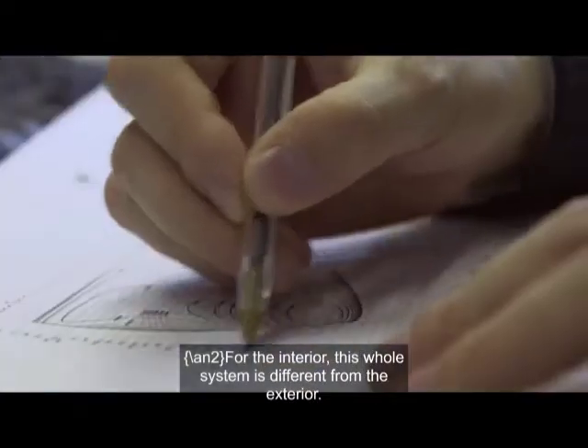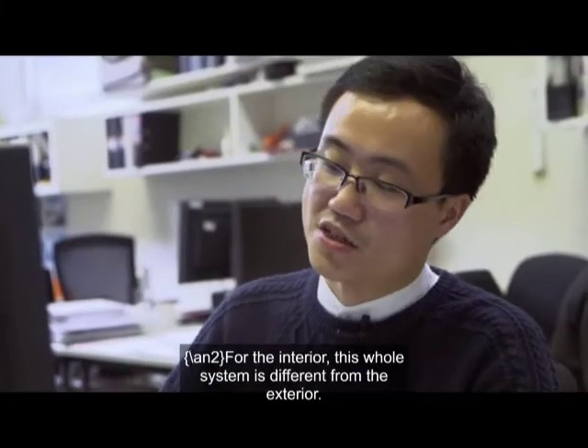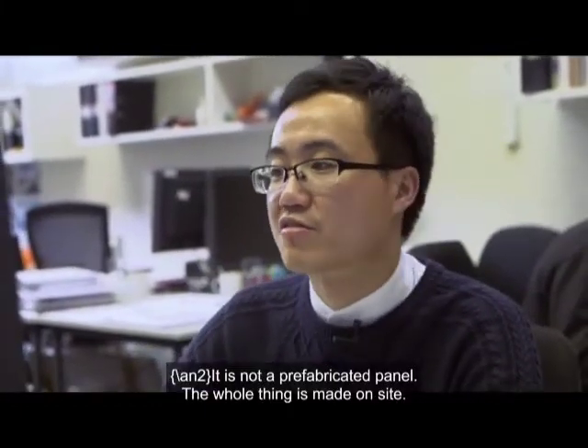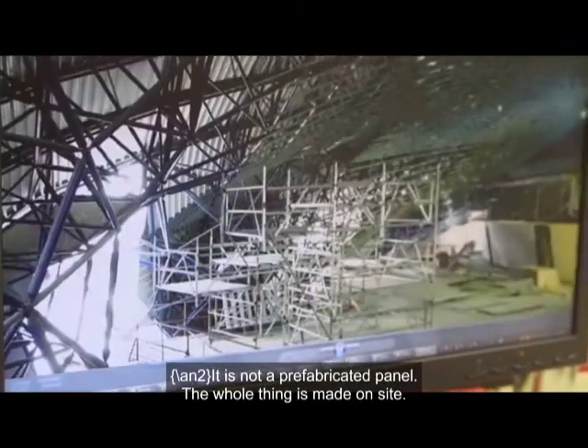For the interior skin, this whole system is different from the exterior skin. It's not a prefabricated panel — the whole thing is made on site.